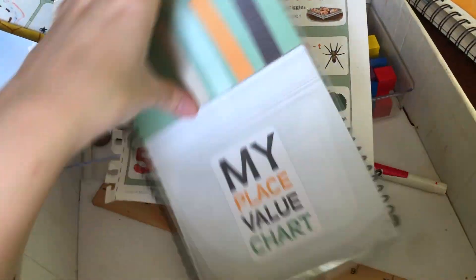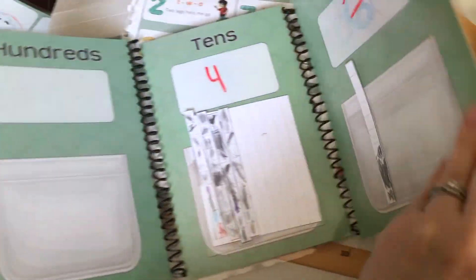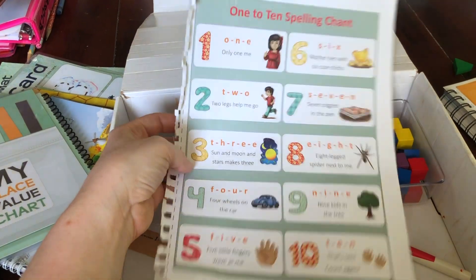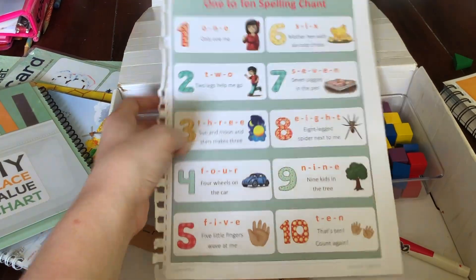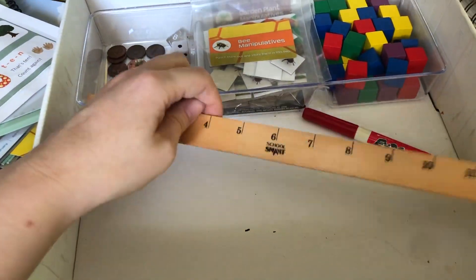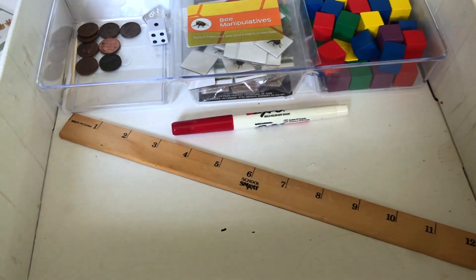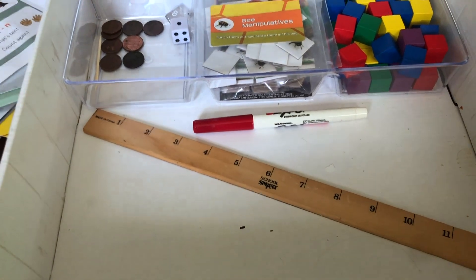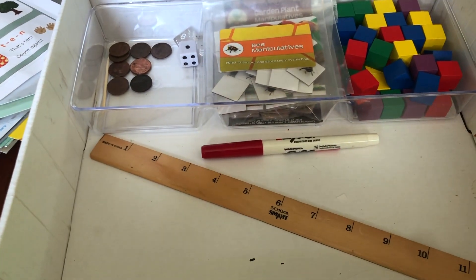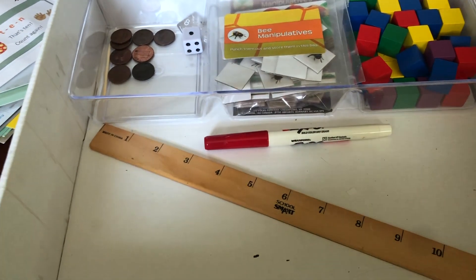Our place value chart, I just have it set in here. This is something we're working on right now — I just pulled it out of the book so it's set in here and we can refer back to it whenever we need to. We have a ruler and an expo marker. All of our other standard supplies are in a caddy, so if he needs something like glue or his pencils, those are in a caddy. A lot of times instead of using a dry erase board I just use paper — I do need to get a dry erase board because mine have been beat up.